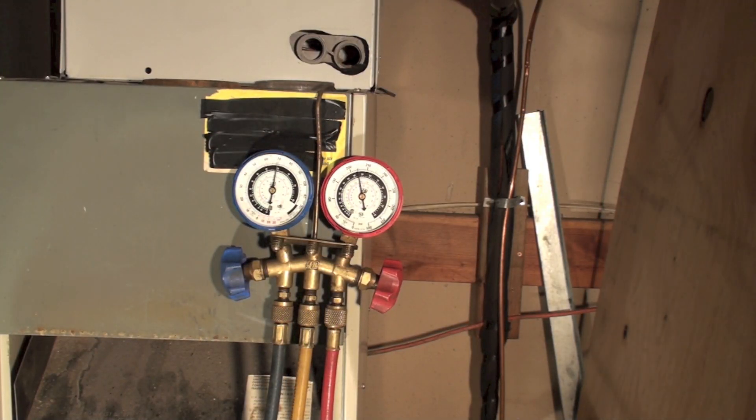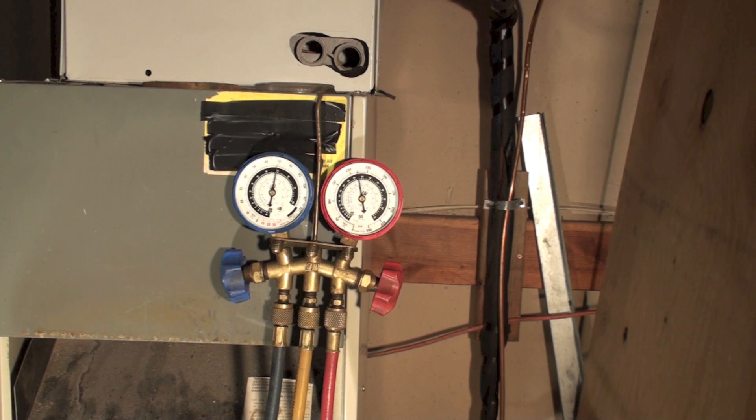This video is about checking pressures and the corresponding temperatures using an analog gauge set. I did an earlier one with a digital set, and I'm going to show you how this works with the analog gauges.